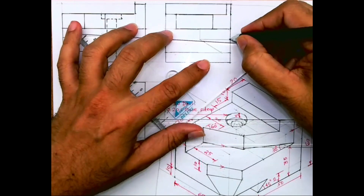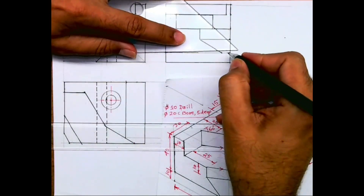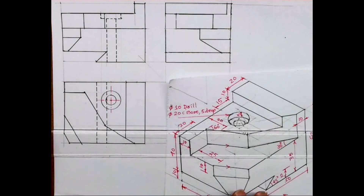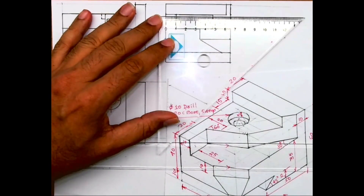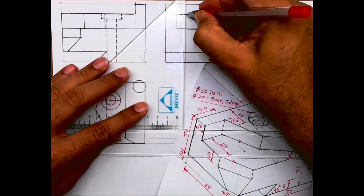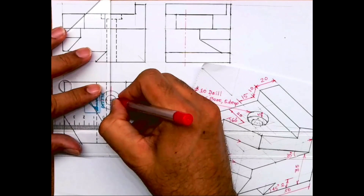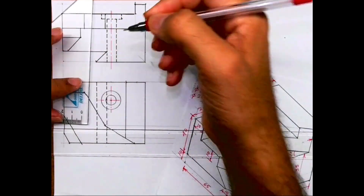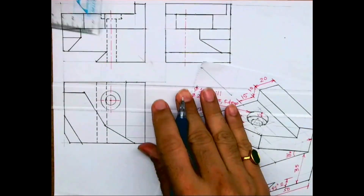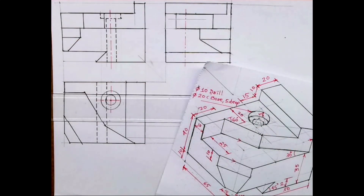Dotted line for that circle — you project from top view, or you mark 20 from here; both will be the same. From here you draw the axis line. Again you take 10, 10 — 5 mm deep. And dotted line through and through, diameter 10.